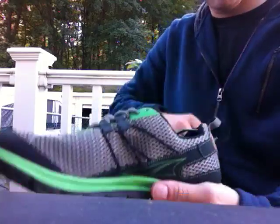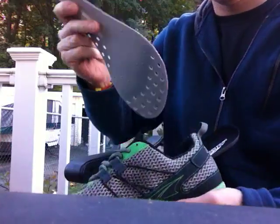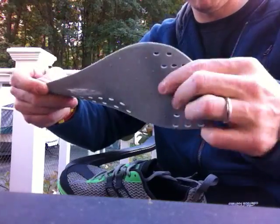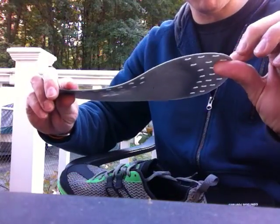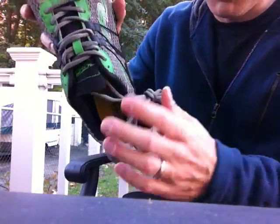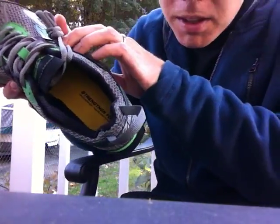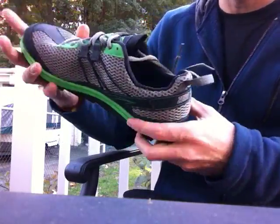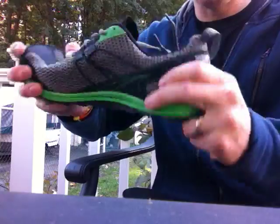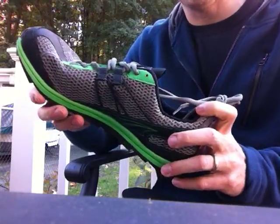It does have a removable rock plate, which you can see here is a fairly flexible, kind of plastic-y thing. And you take that out, it has a finished footbed underneath, and then a little bit more flex when you take the rock plate out. So it looks to be a much more flexible shoe than the Lone Peak.